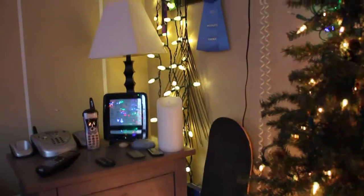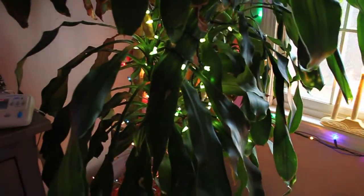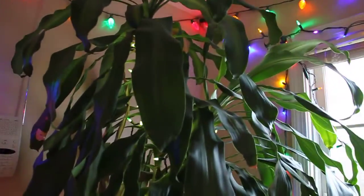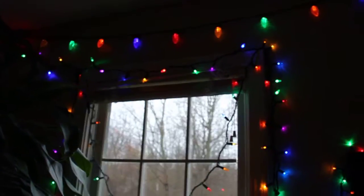Then I have just a mess of lights over there, and then over here I have some green lights on this tree and another set of twinkling lights on this tree, and we've got the lights around the windows.